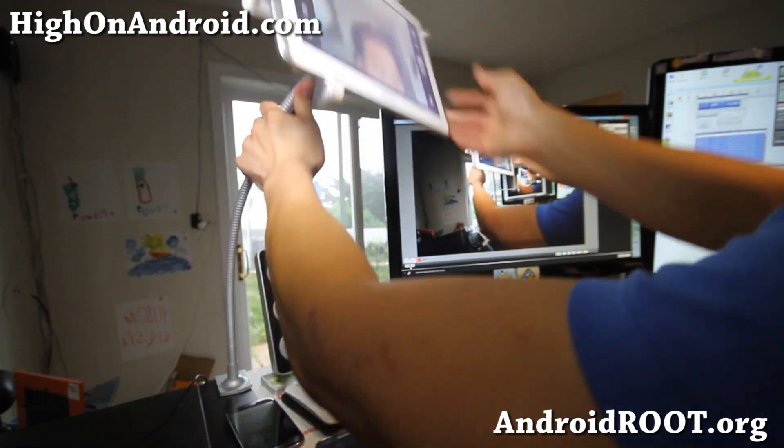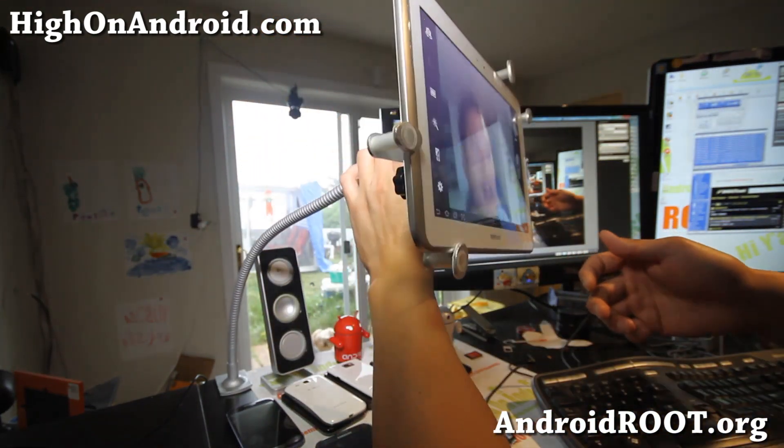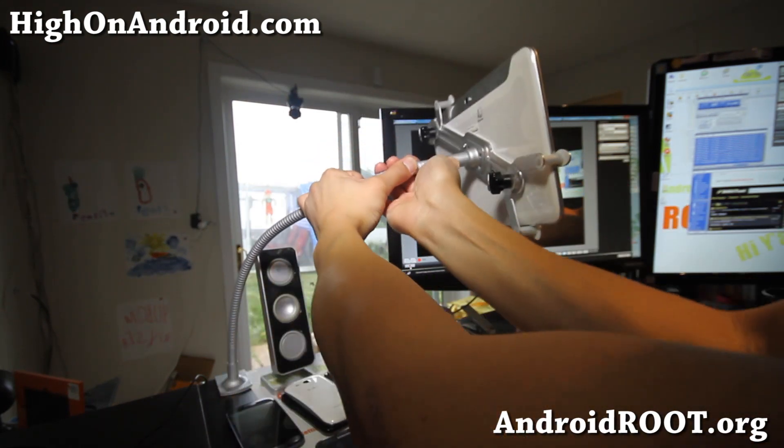It's actually adjustable — I can go all the way up, I can go all the way down, and I'll show you the back of it real quick.